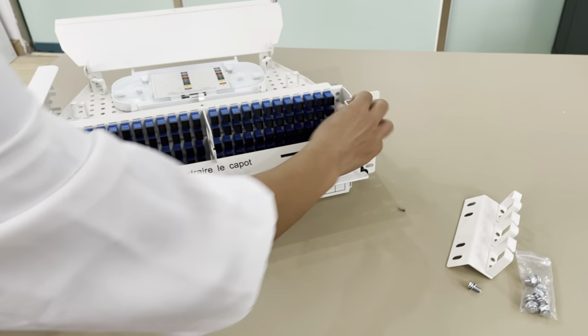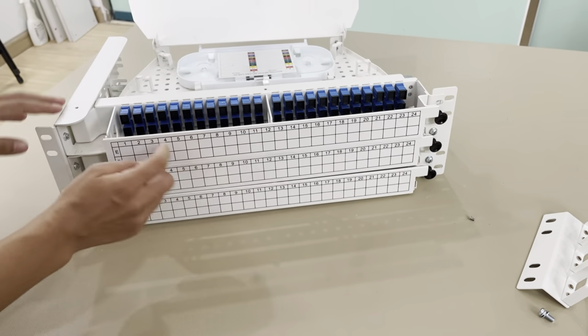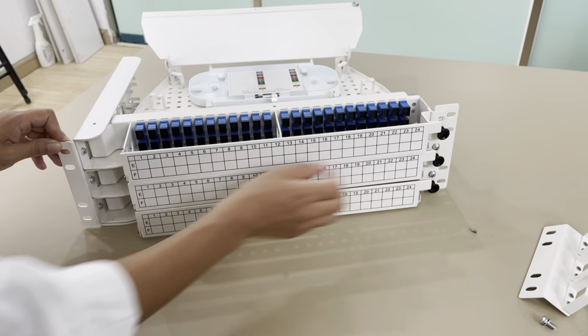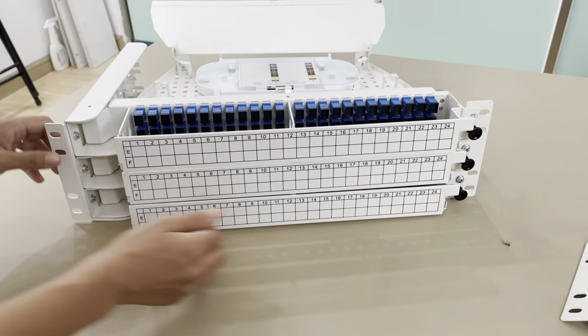Here you can see it's the front door, and it has numbers 1 to 24 cores labeled. And it's EF, EF, EF — two rows, two rows.